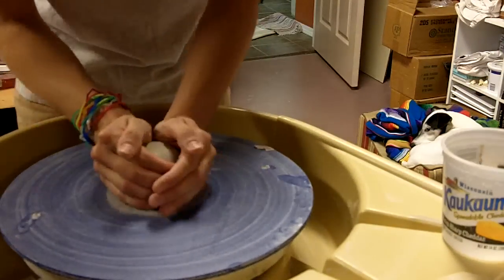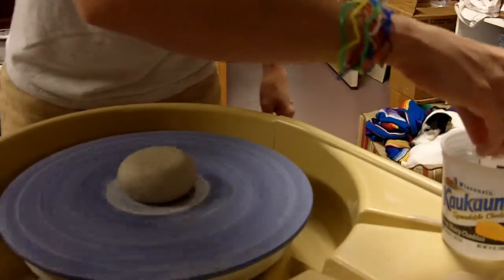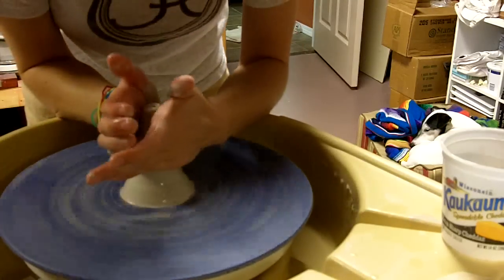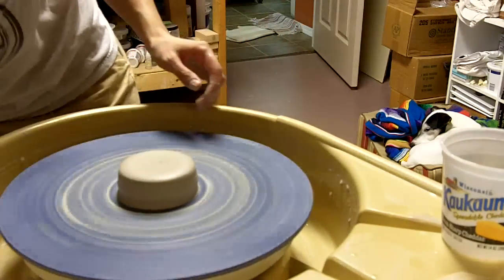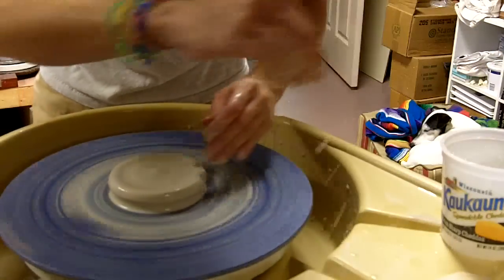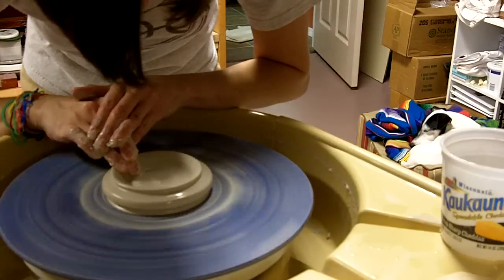Moisten the bat, pop the clay down. The clay I'm using is a white stoneware. I'm going to push it down to the bat, cone up, push it back down. I want to center it fairly low because it's kind of like a little plate, so I'm going to get that pretty low. And now I'm just going to press in. I'm going to make this one thick enough that I can trim it, so I'm not going to press in too far. Keep it wet.